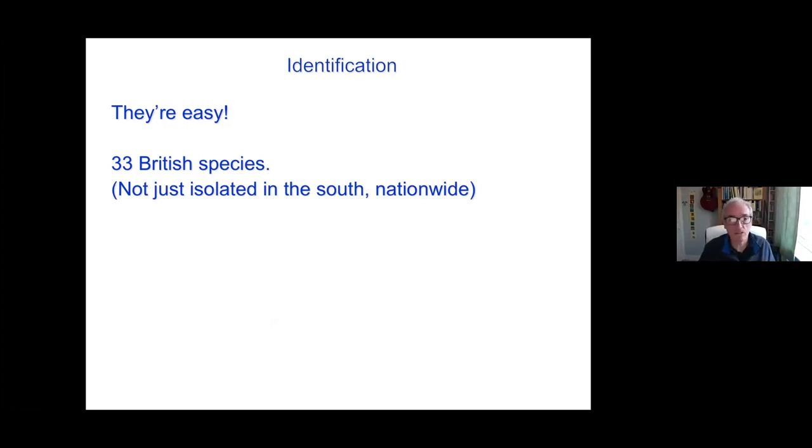Actually they're quite widespread. So depending on where you live, you might get quite a good range of harvestmen. Sheffield is a very good place to see harvestmen. You don't have to just live on the South Coast. If you're in the North of Scotland, there are species there which are almost unique to that area too. So wherever you are, there's a lot of things to look at.